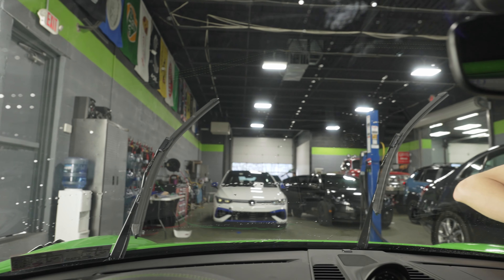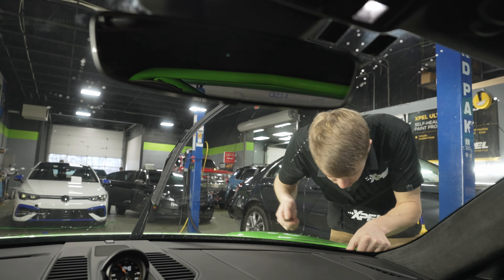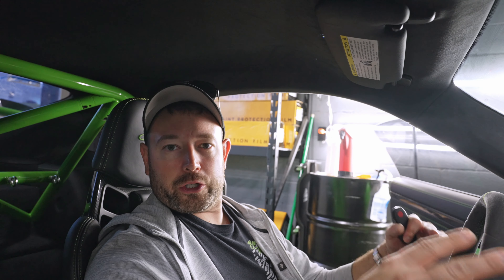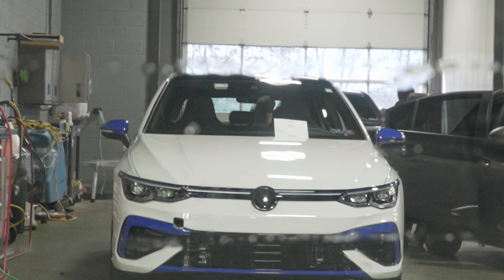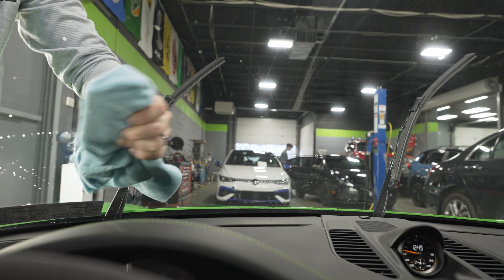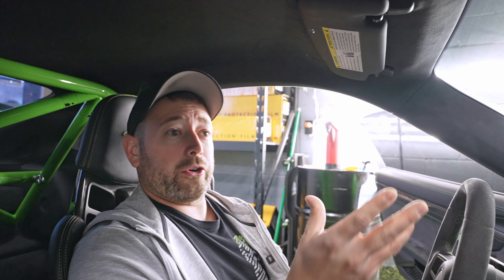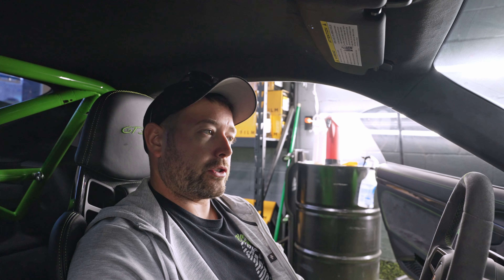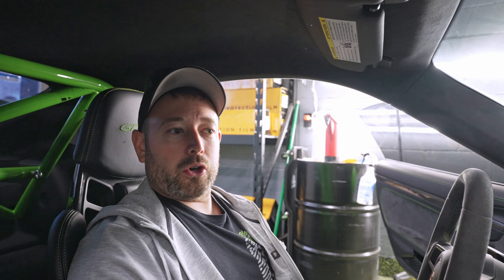As I get into the car — guys, if you're picking your vehicle up from a windshield protection film install, the first thing you're going to do is freak out. Just like regular window film, if you pick it up an hour or two after it's installed, it's super distorted. There's a ton of moisture underneath the film that's going to turn into water pockets and big bubbles. Those will dry out. Right now I really can't get an accurate idea of how distorted this is going to be, because the moisture is still drying. In a day or two, we'll have our answer on the clarity of this film.